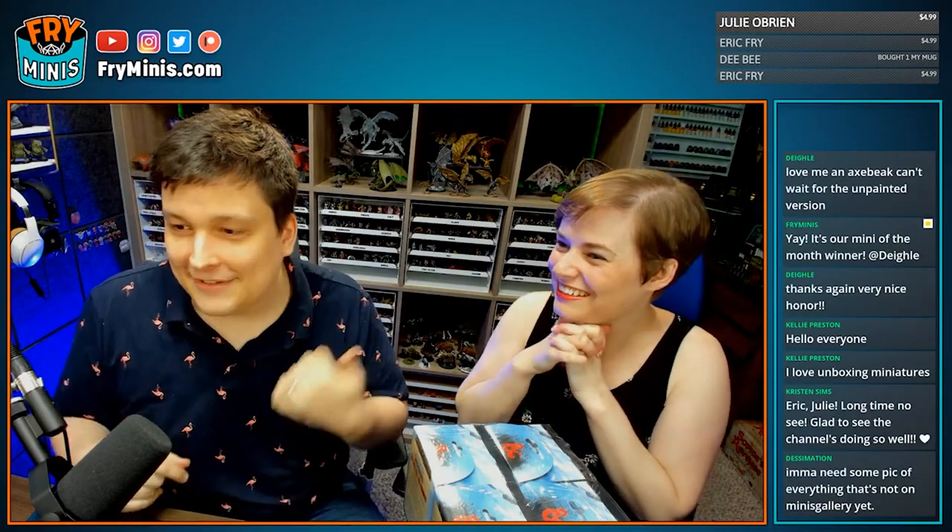Julie and I did a live unboxing of this brick — if you missed it, check it out here, it's really fun; we had a great time. And before we jump into the Fry Minis Fantabulous Mini Metric System, I want to give a thank you to my patrons — thank you, thank you, thank you.